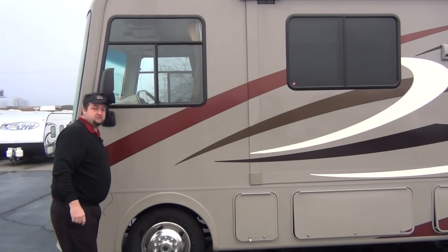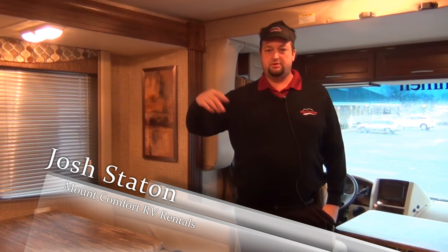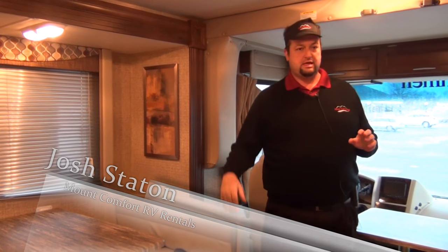That's the outside of the 29SB Coachman Pursuit. Let's go inside and take a look. Josh Staten here inside the 29SB Coachman Pursuit. We're going to take you through front to back and show you — this is the rental fleet on the inside.